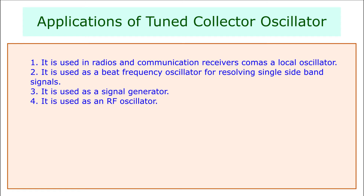Applications of a tuned collector oscillator: 1. It is used in radio as a local oscillator. 2. It is used in radios as a beat frequency oscillator for resolving SSB signals. 3. It is used as a signal generator. 4. It is used as an RF oscillator.